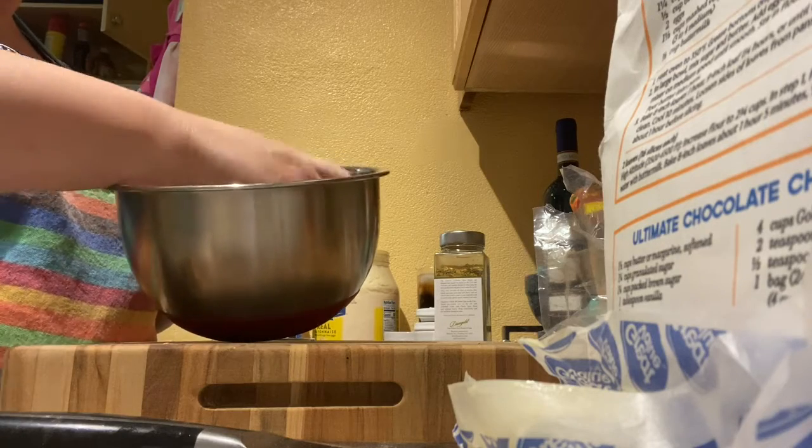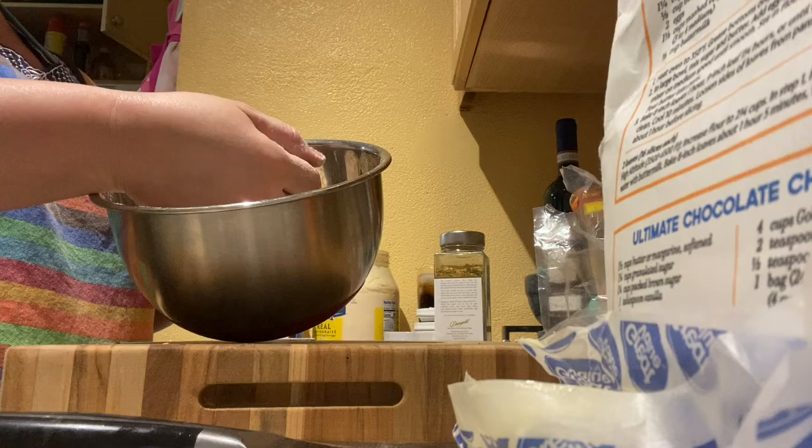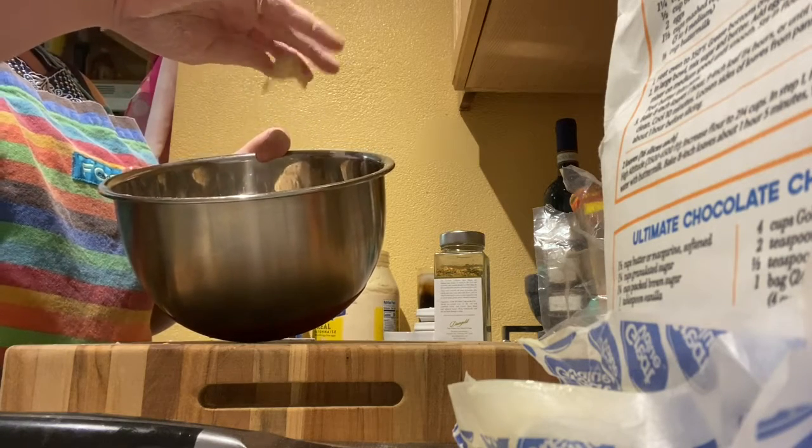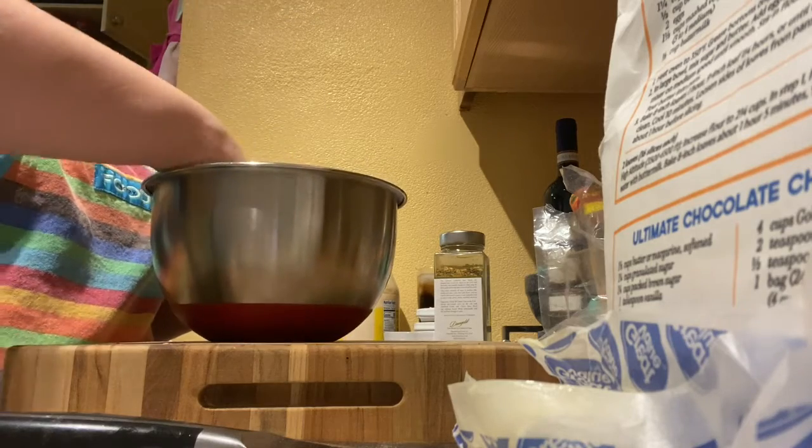You know your crumble is ready when you're able to pick up some of it, squish it, and it holds its shape — but then as soon as you start to release it, it crumbles back up. Then you know it's ready.